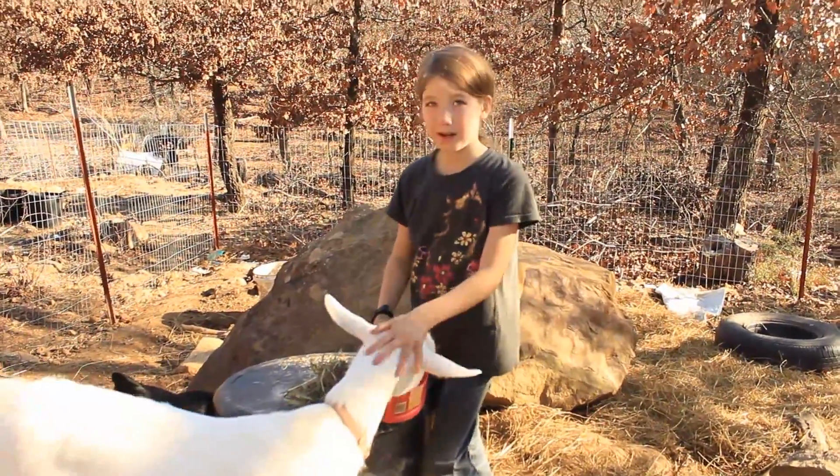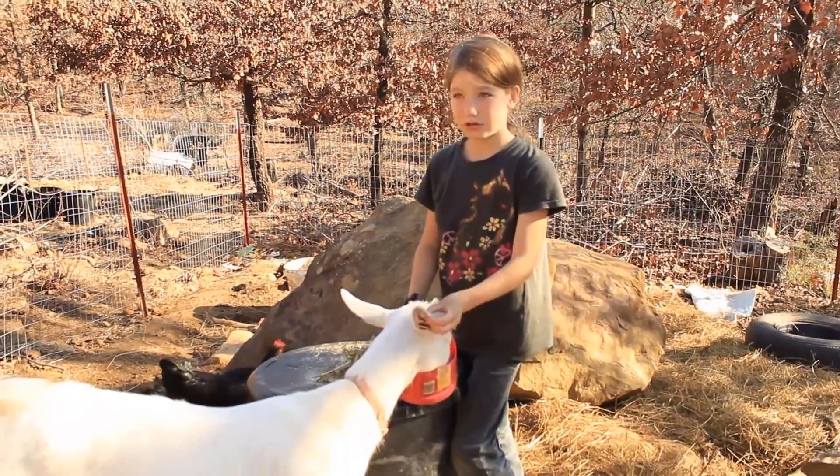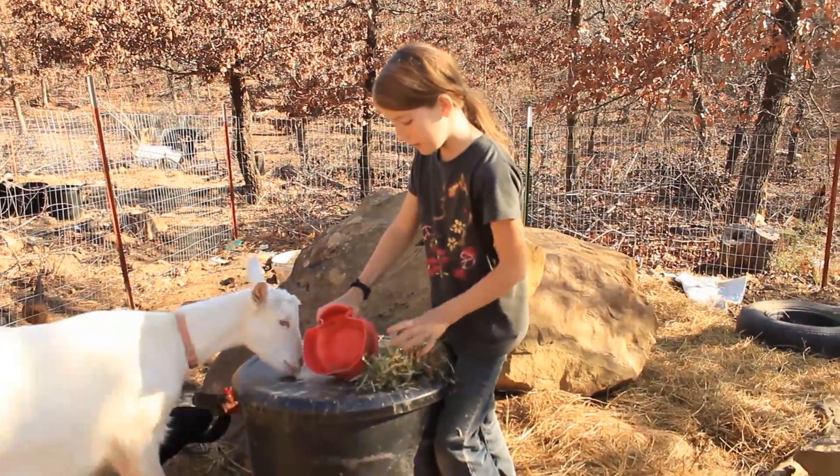And if she's a baby, you shouldn't give this to her — she might get sick. You should give her just regular goat feed and just a little handful of Timothy.